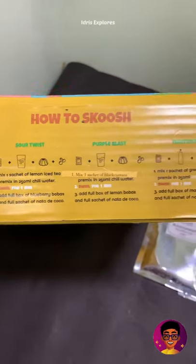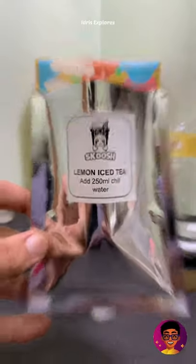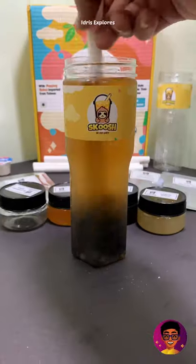I tried a little flavor in the box. In the bottle: lemon tea powder, nata de coco, and popping poppers. I tried it with all the ingredients.